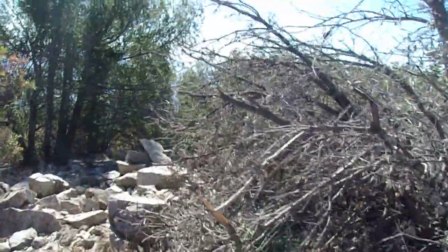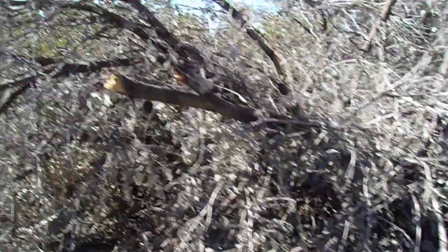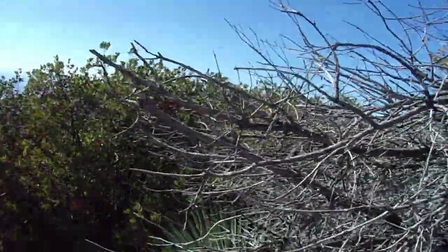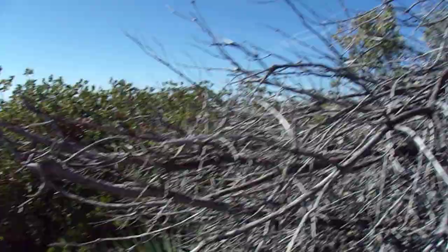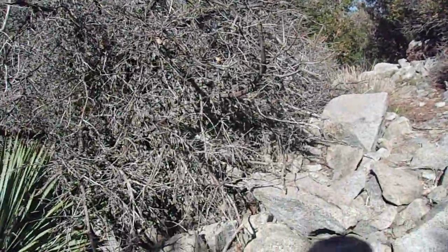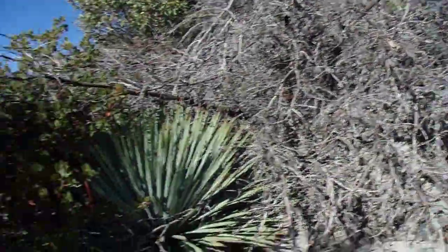Probably even more so than usual because it's still kind of damp. I suspect I'm just about there. Yeah, this appears to be it — there's no higher bumps in front of me. So this is it. Occidental Peak, 5,732 feet.